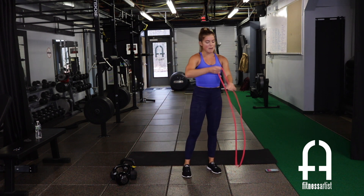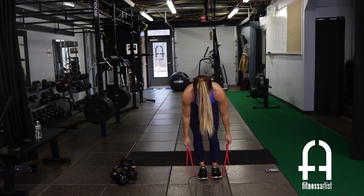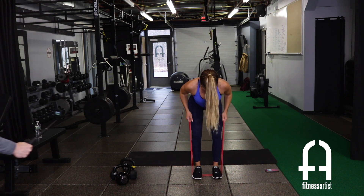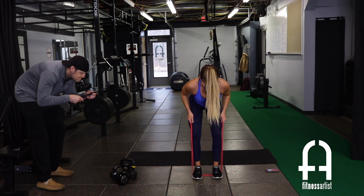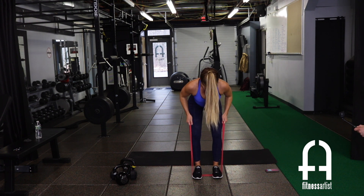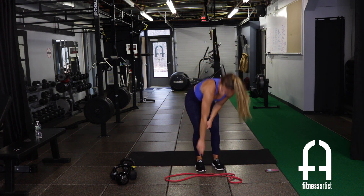Bring it back up, grab those bands for the bent over row. Stepping over with both feet. Pull back, squeeze the shoulder blades, and release. Breathe out as you pull, breathe in as you release. 15 seconds left.